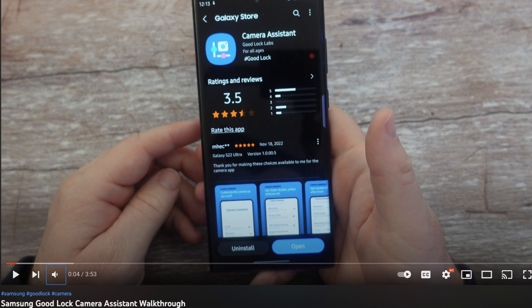We've got one story for you overall, but it is a good story and it is about Samsung Good Lock. I just did a video today about Samsung Good Lock where I showed you their new camera assistant app and walked you through the whole thing. Check it out — it's linked in the description down below.